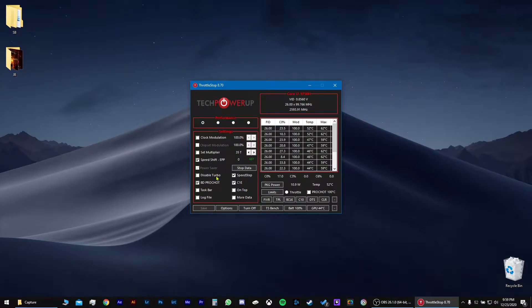Make sure 'Disable Turbo' is not checked. Make sure this is checked. Make sure this has turned off — that means that it's on. And right here, this is your clock speed and this is your max temperature. This is your temperature. What you want to do is click on this button right here, FIVR.